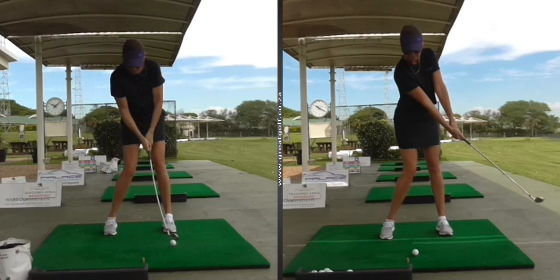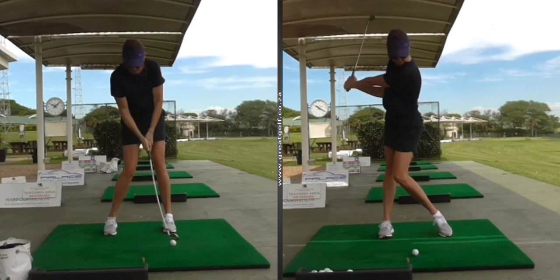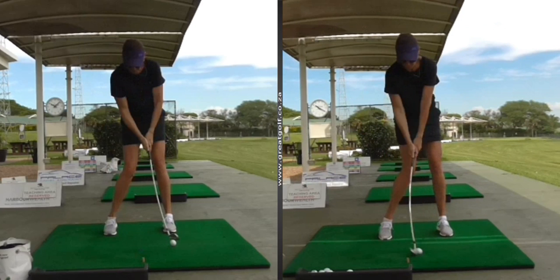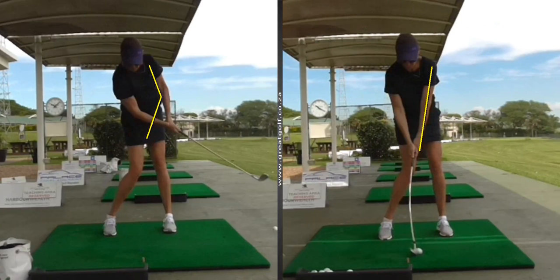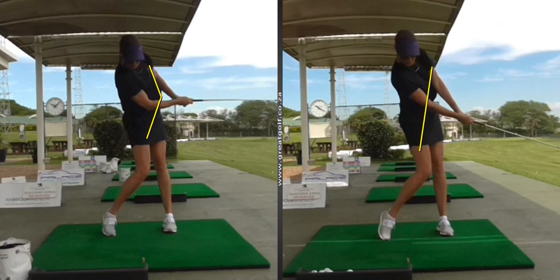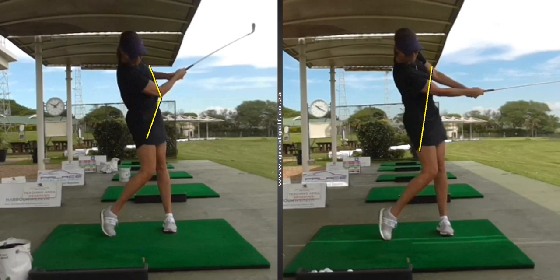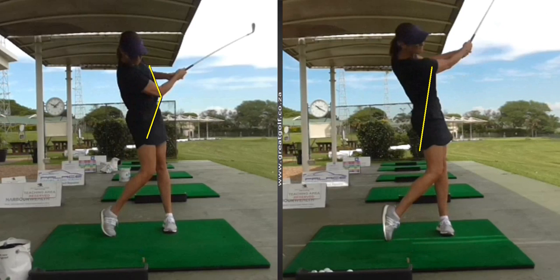So if we look once more at her impact position compared to where she was at the start of the lesson — you can see that left arm really nice and straight, compared to where she was before. And because of that she gets a lovely follow-through where the arms are extended, compared to the picture on the left. It's a really good example of how, if you've had some lessons, it's easy to find your way back.